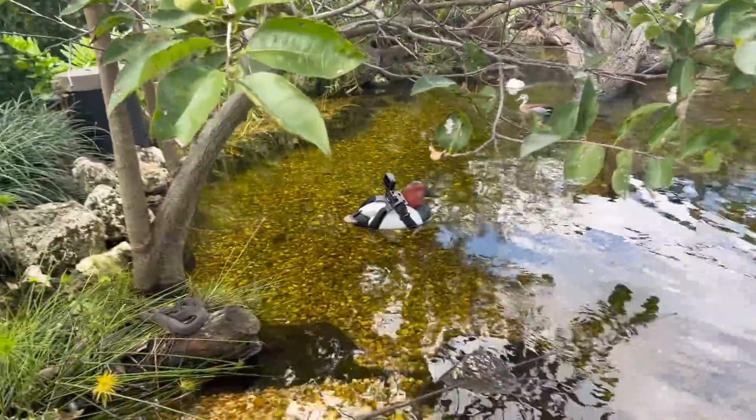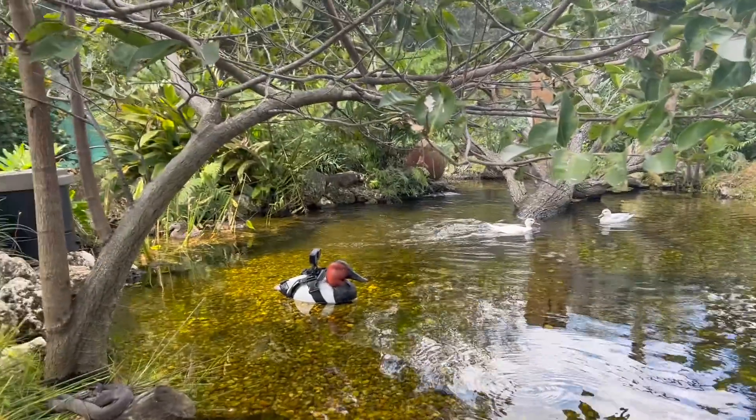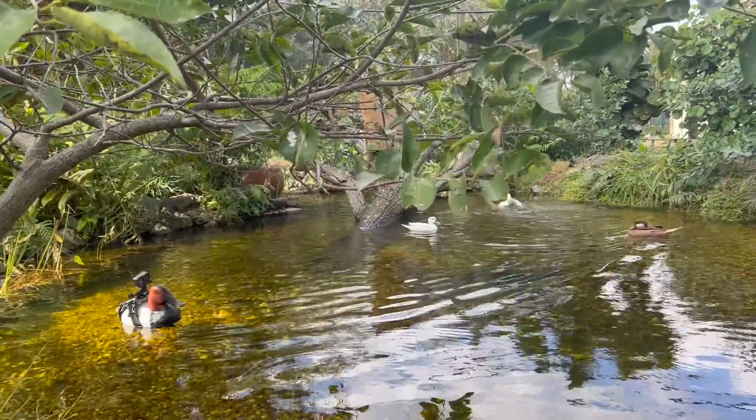Everyone's doing absolutely amazing. We mentioned earlier that we had ring teals nesting. Now we should go hunt for the white cheek pintail — that male right there, his girlfriend is somewhere in this aviary and I have no idea where. She is nesting somewhere right now, so I'm going to search around and see how many eggs she's sitting on.